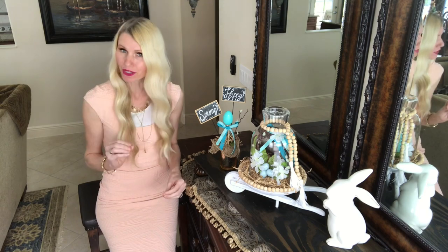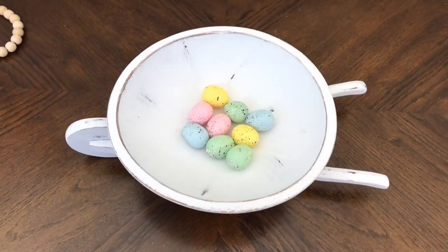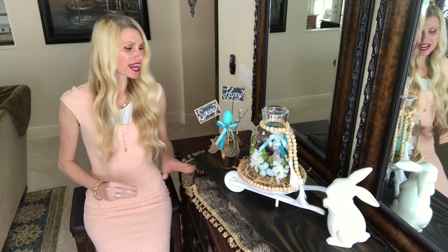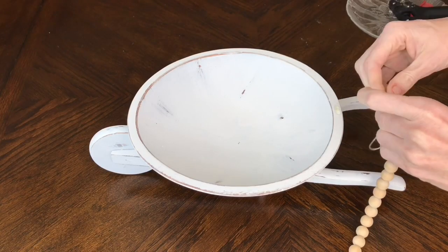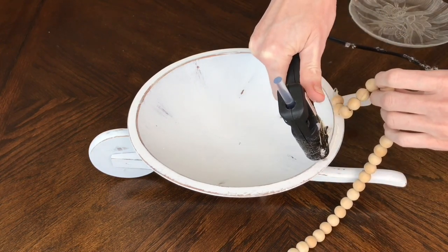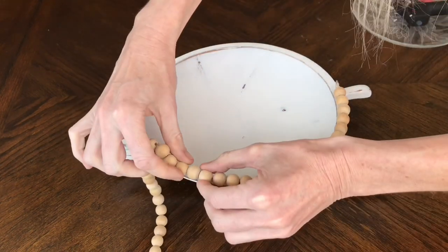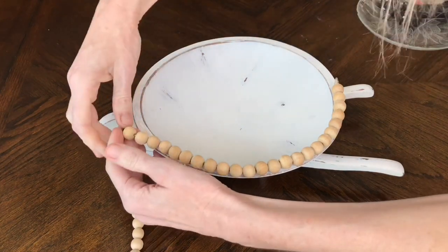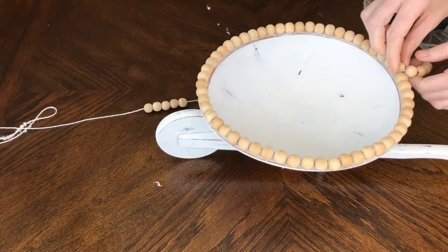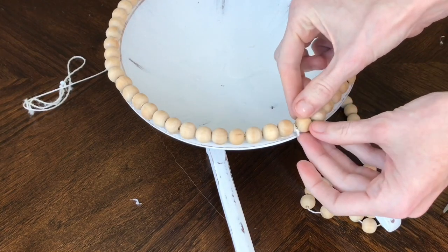The good thing is I'll be able to use those eggs later since I only cut halfway through — the front side is still pretty. With the eggs removed, I placed the wooden beads along the rim of the wheelbarrow: I ran a small line of hot glue on the top of the rim and pressed the beads into it, continuing until the rim was fully covered. At the end I snipped the string and hot glued a single bead to complete the circle.